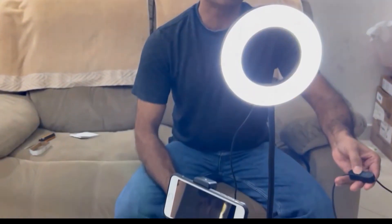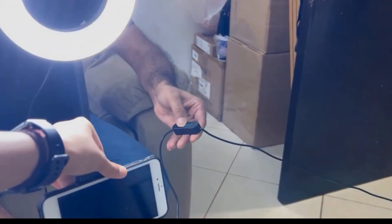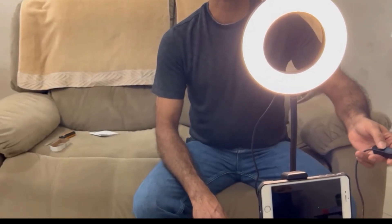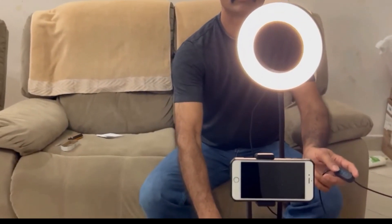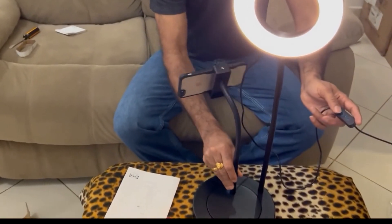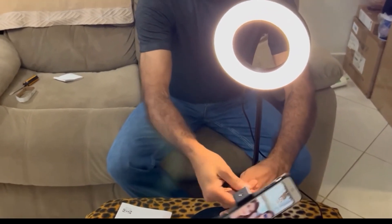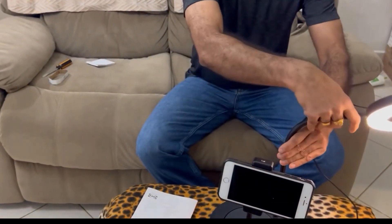This is the light. And this is very flexible — see, we can rotate it wherever you want to keep it. And also it's very flexible. This is the mobile stand — see how nicely it holds, and the light too. It's very flexible, wow.